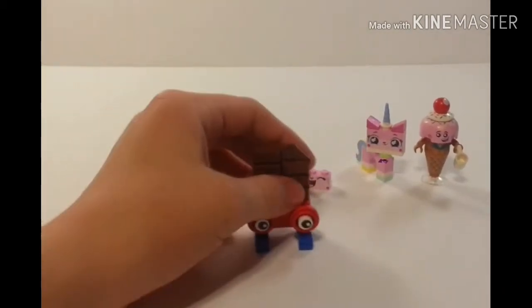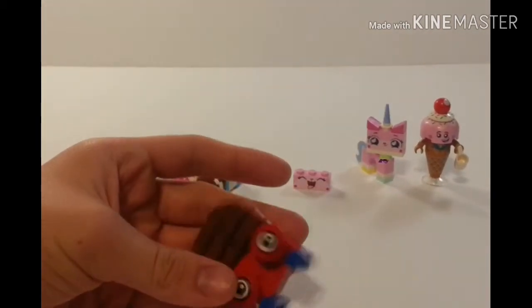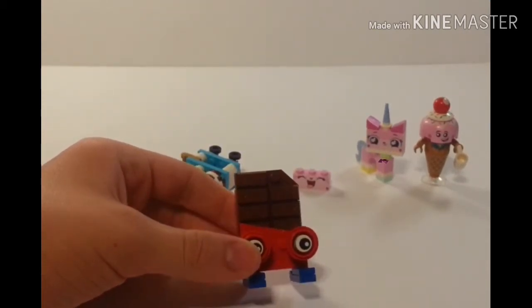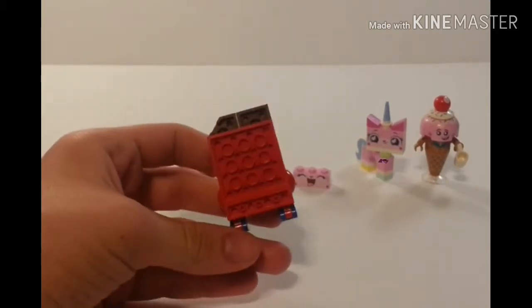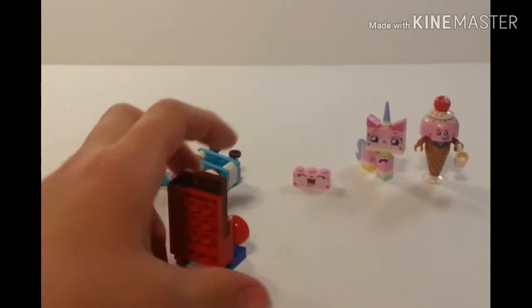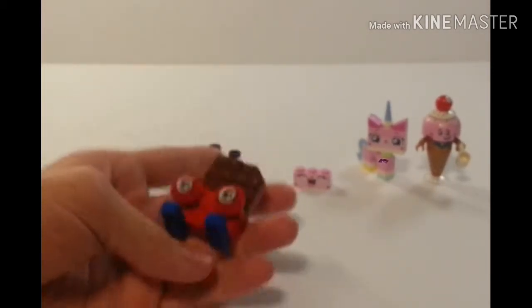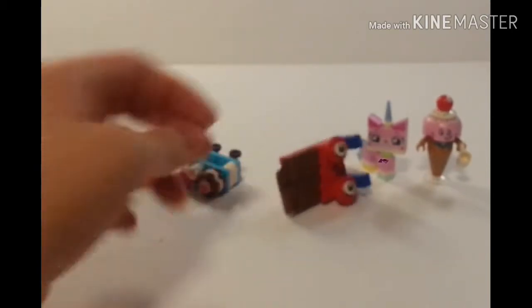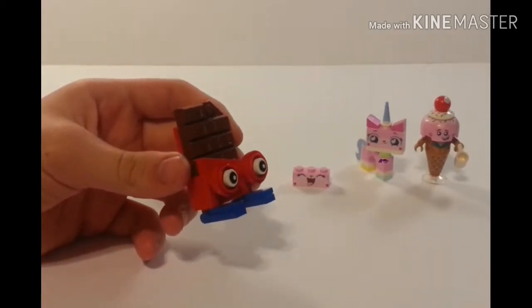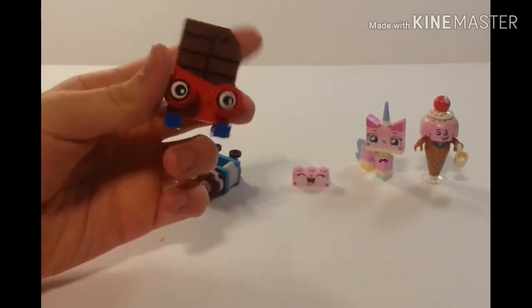Moving on to the chocolate bar next. The chocolate bar seems to be missing a little chunk out of it. I do like these ingot pieces in brown — that's a nice thing to get. The back has a lot of upside-down anti-studs, so that's not quite the best to look at from the back. And if you look at it from the side, it's much wider than I expected. But it's a nice little thing to play around with. They did a good job at showing that it was a chocolate bar.